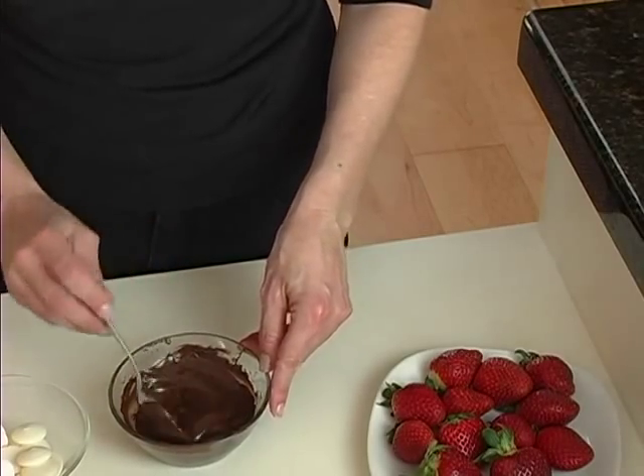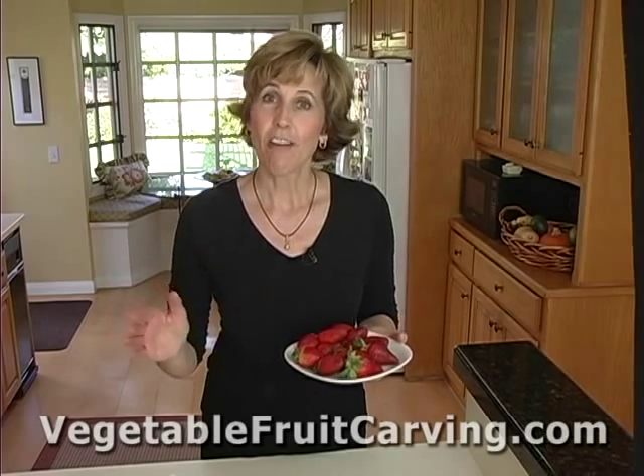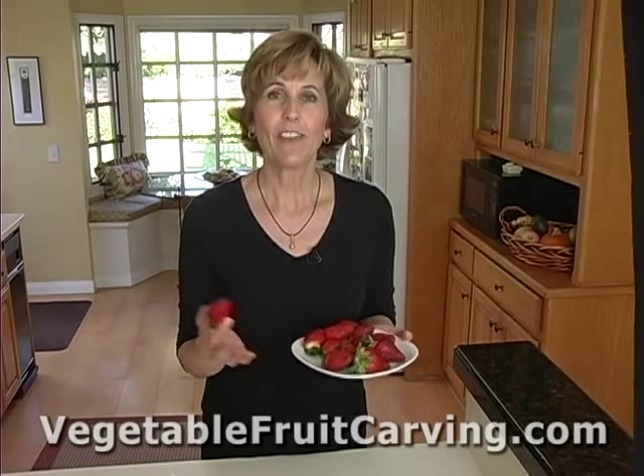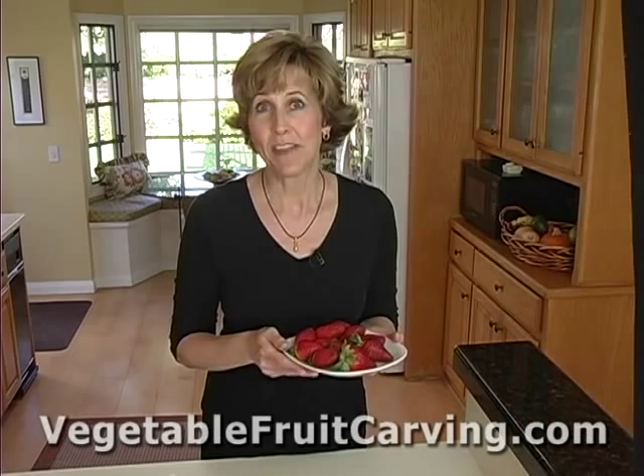Before you dip your strawberries, you want to make sure that they're already washed and completely dried. If you dip wet strawberries, it may cause your chocolate to seize up. And if you haven't had that happen before, that's when your chocolate turns into a big gloppy mess and you can't melt it anymore — you can't do much with it.